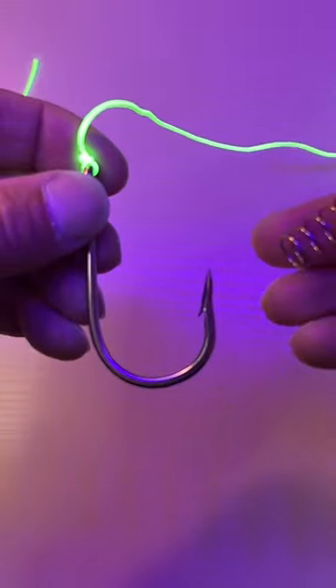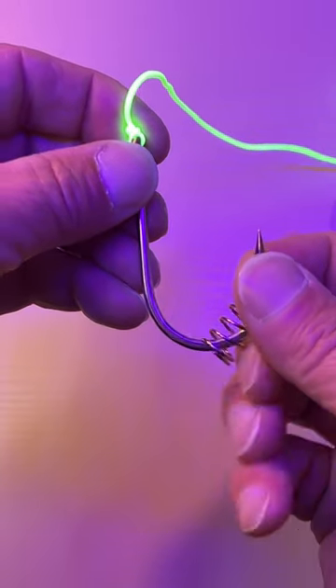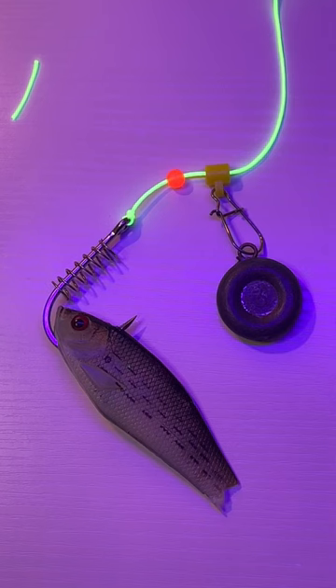And finally, don't forget to attach your fish de-hooker spring. Here's your fish finder rig. Now go catch a big one!